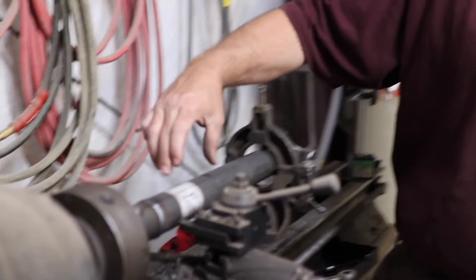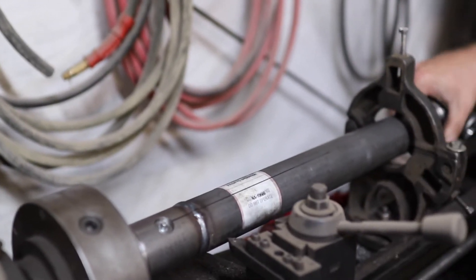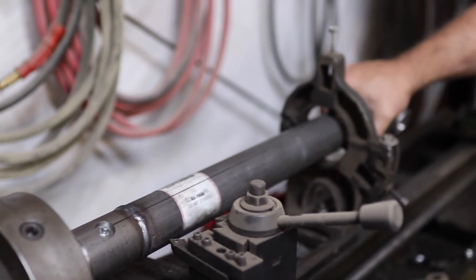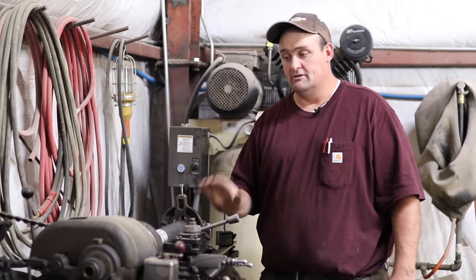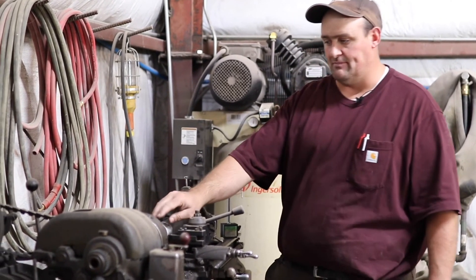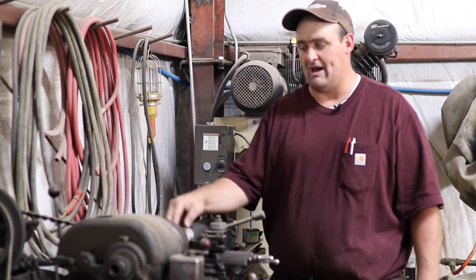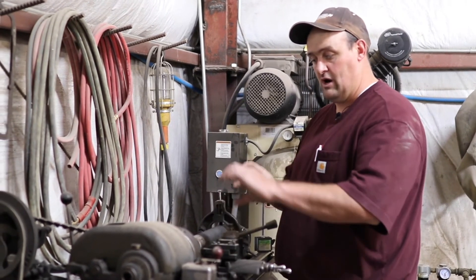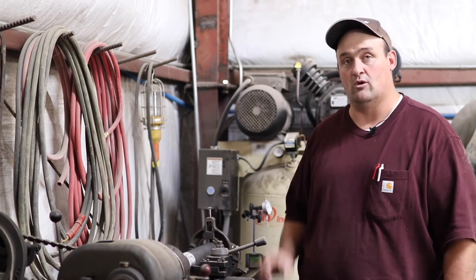I went ahead and drew a line right down the middle of this driveline, so we'll have a reference point whenever we go to put this back together. This is just a little old lathe I've had a long time — it does the job, nothing special, but it does exactly what we need. I did put a steady rest in it, took a dial indicator and set it on the tube to make sure we're turning nice and true, because we want this to be straight so we don't get any wobble in our driveline. I'm going to go ahead and cut this off, then bring you back once it's cut apart.